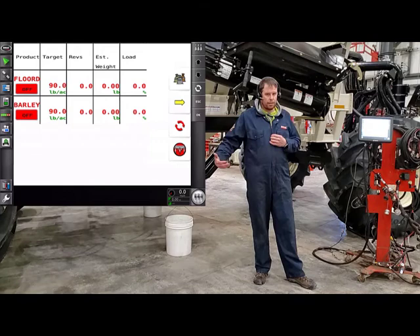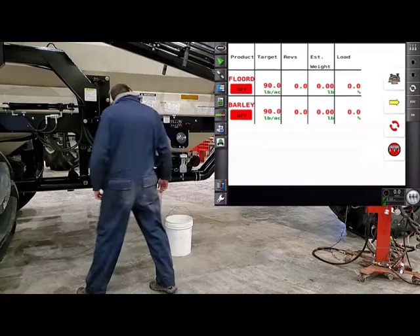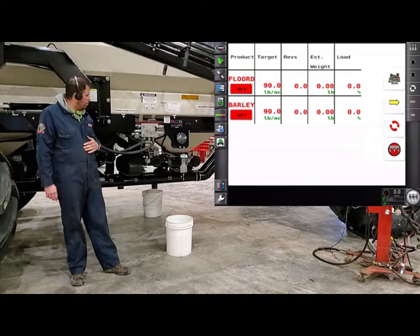Before we leave the tractor, we're going to want to turn on our fan 1 circuit that we use for our metering circuit. Coming back to the back of the cart, your fans will be running. You're going to want to turn it off, which is done by this valve here — flip it over so it sends to the auger. Now we are sending all of our oil up to our auger, putting it through the metering circuit, so we should be ready hydraulically.